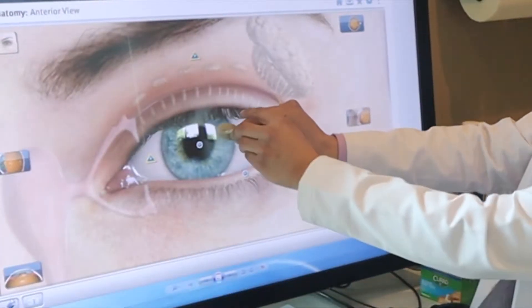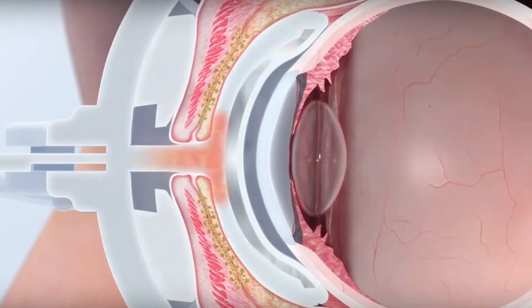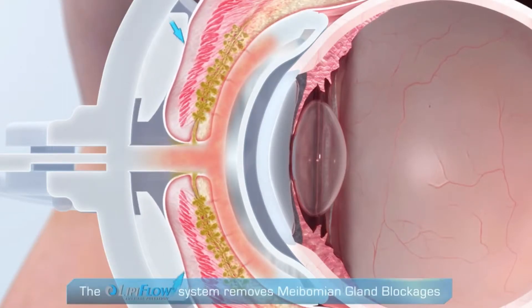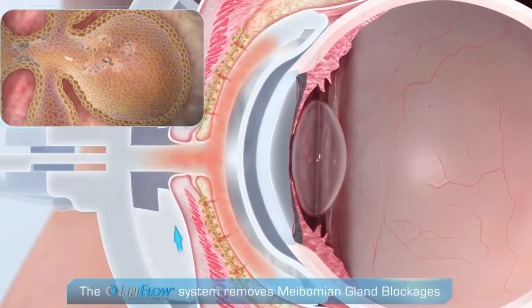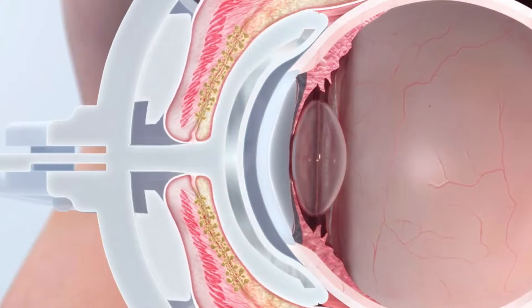There's actually a cable that attaches to the machine that creates air pressure, and it'll actually massage your upper and lower eyelids while the heating element on the device goes up to 108 degrees, and it does that for about 15 minutes — all while massaging the upper and lower eyelids from the inside out, clearing out any obstruction.